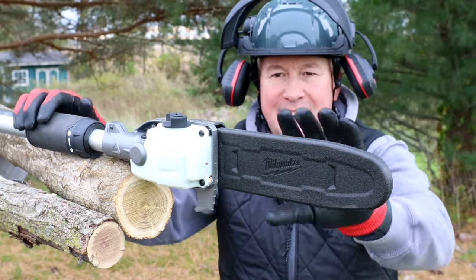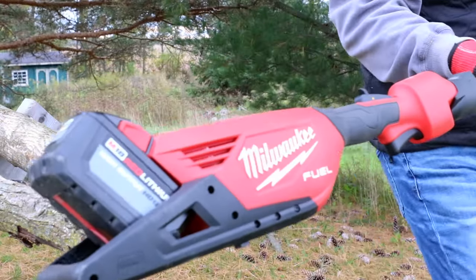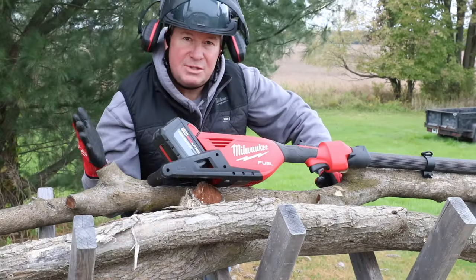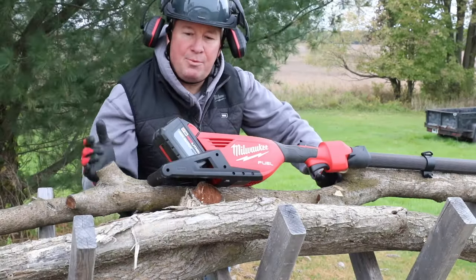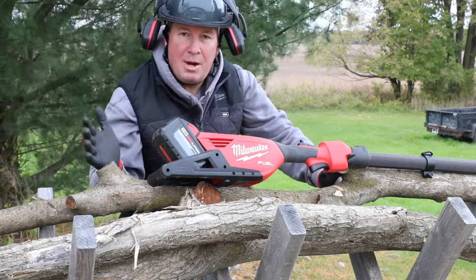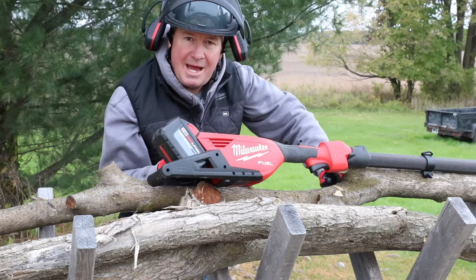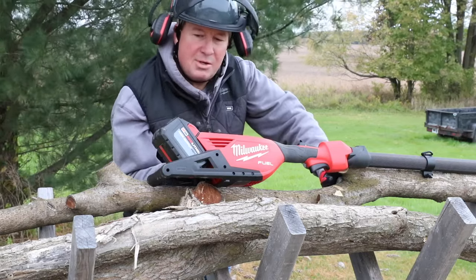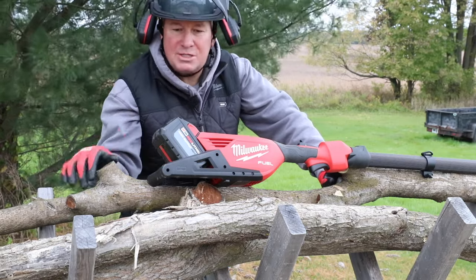Today I'm going to show you a close look at this — the Milwaukee M18 Fuel Telescoping Pull Saw. It was just over two months ago at the Milwaukee Pipeline event where they featured the saw and had some demonstrations outside where we could test it out. But today I have some real life situations where we're going to put it to the test, and we're also going to see a couple things you want to check out in this video.